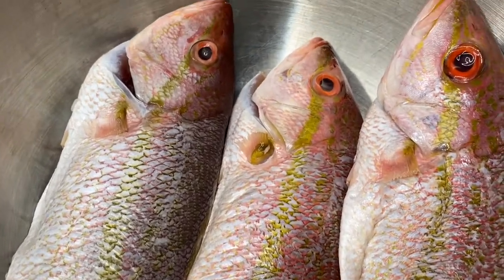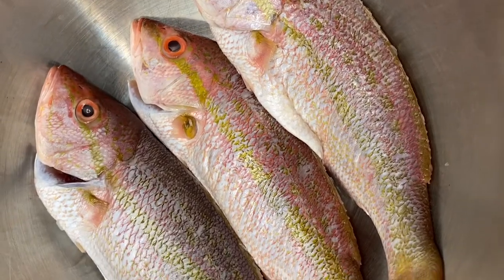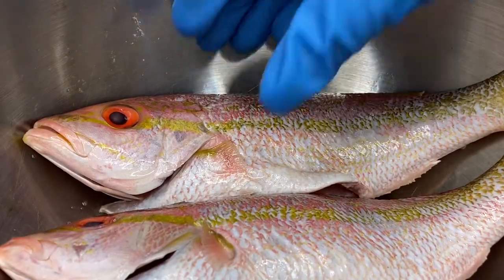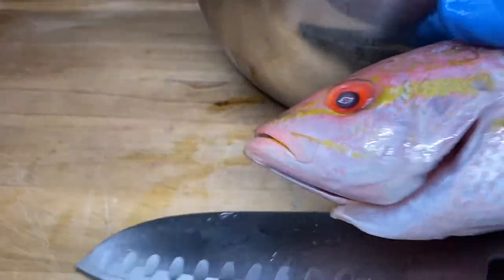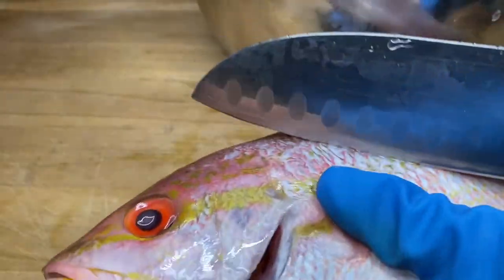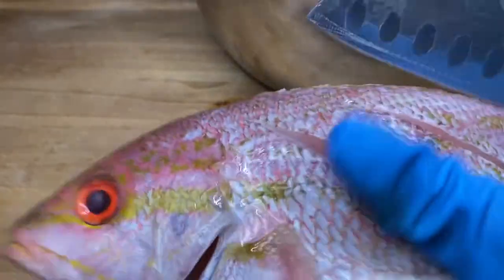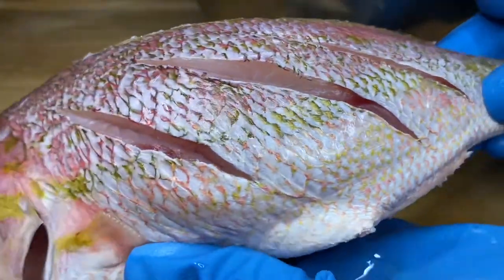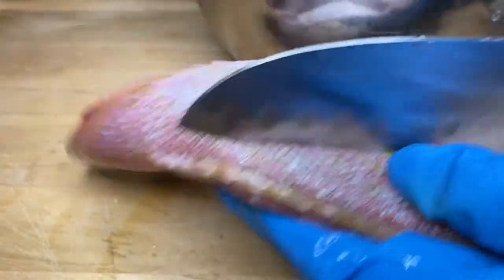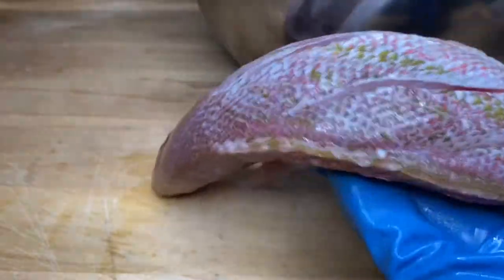Today I'm using three yellowtail snappers which I already washed with lemon juice and water. I also re-cleaned and rescaled my fishes. Next I'm going to prep each fish by scoring both sides. The purpose of scoring is to ensure the seasoning penetrates into the fish. I'm using yellowtail snappers instead of red snappers because I found that yellowtails are a little less bony and the flesh appears a lot more firm.